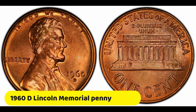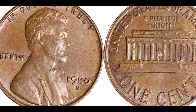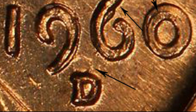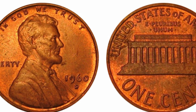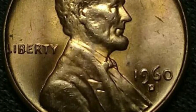The Denver Mint produced 1,580,884,000 Lincoln Memorial Pennies out of the 2,168,980,602 pieces minted in 1960. You can find coins with a large date for $0.40 to $375, while those with a small date typically cost $2 to $130. Other valuable coins with the D mint mark reached far fewer prices but were still expensive. For instance, one collector set aside $3,525 for a piece in an MS67-plus grade with a small date and fantastic red toning in 2021.